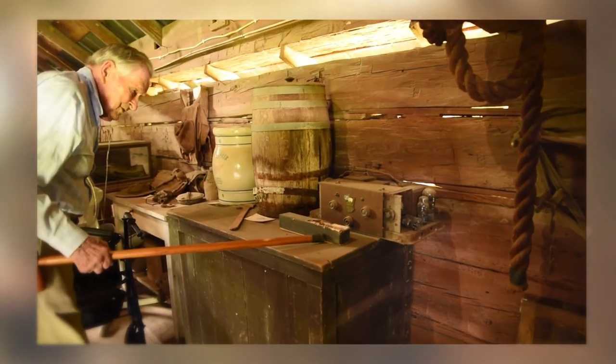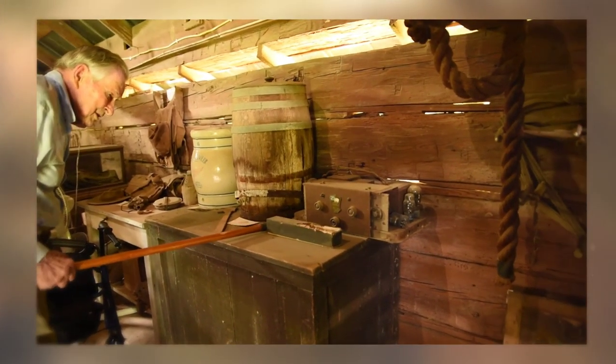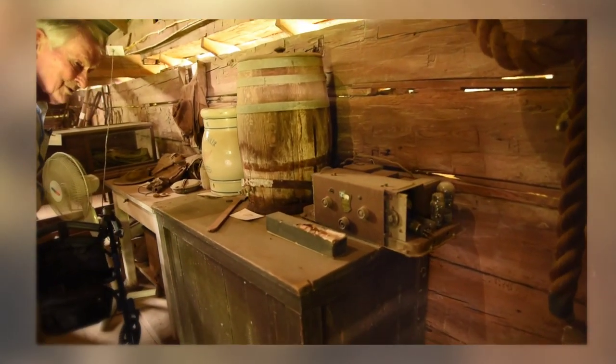And this is what was left of a roll that went on a player piano — the rats had pretty well chewed it up.